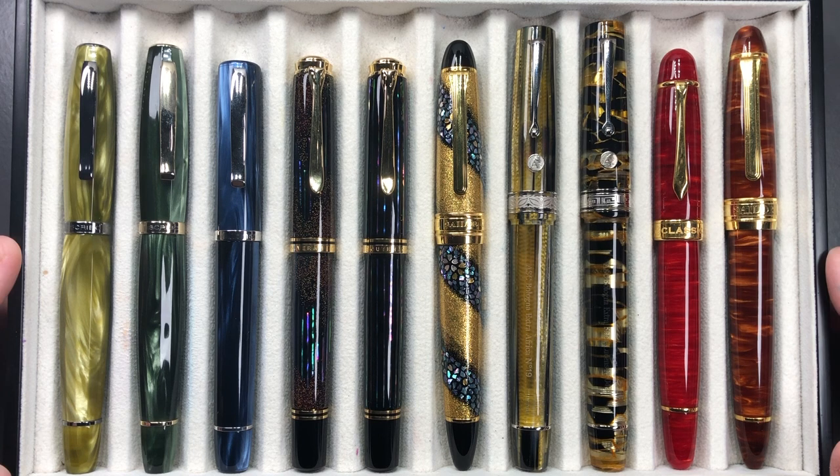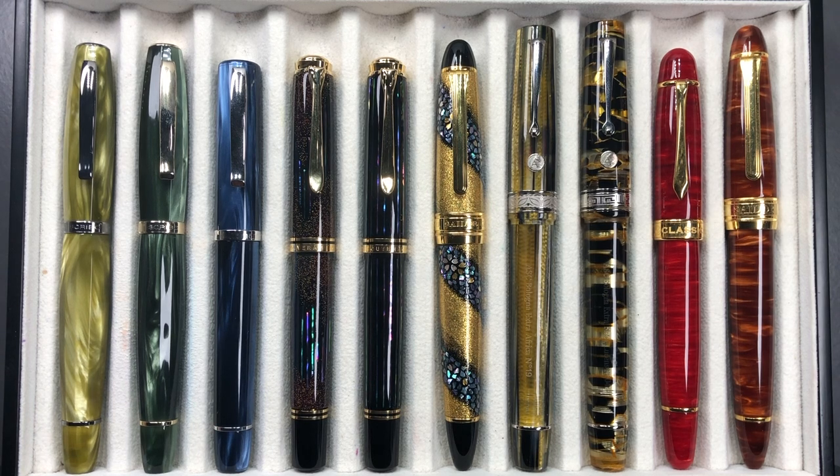Hello and welcome to another pen video from me, Penultimate Dave. I have here another 10 pens currently inked up this week, so let's briefly go through these one by one, in a little bit more detail, and then we'll do a writing sample. From left to right we have: